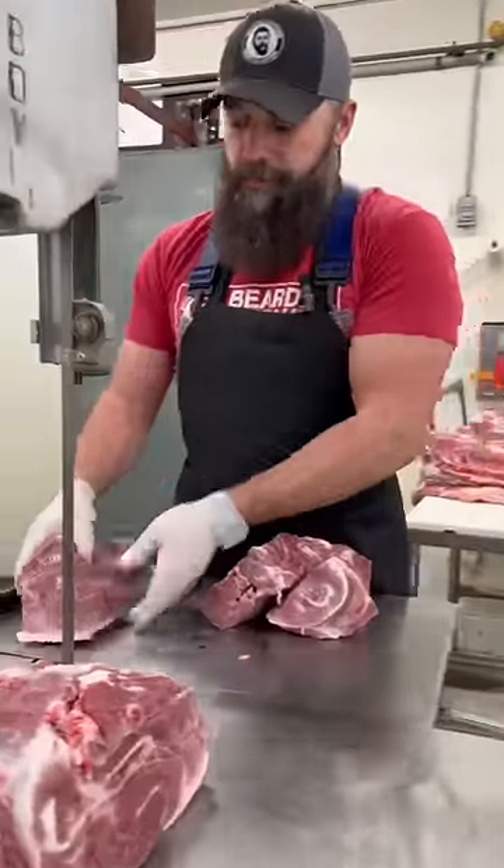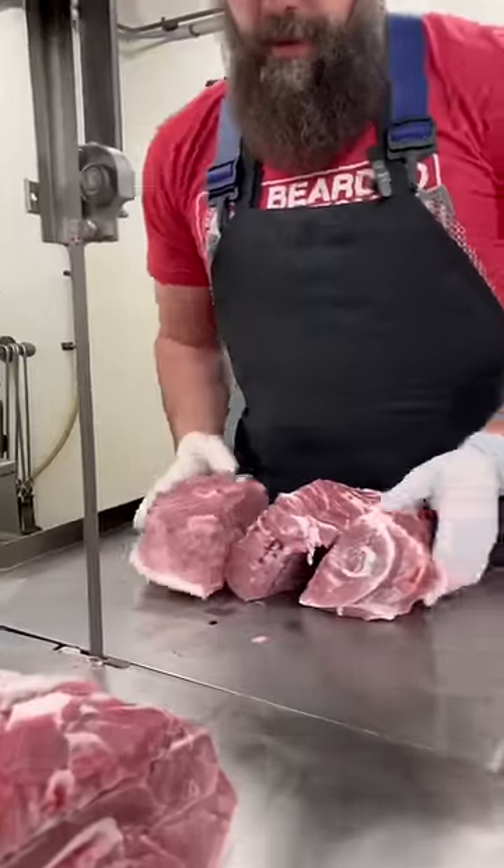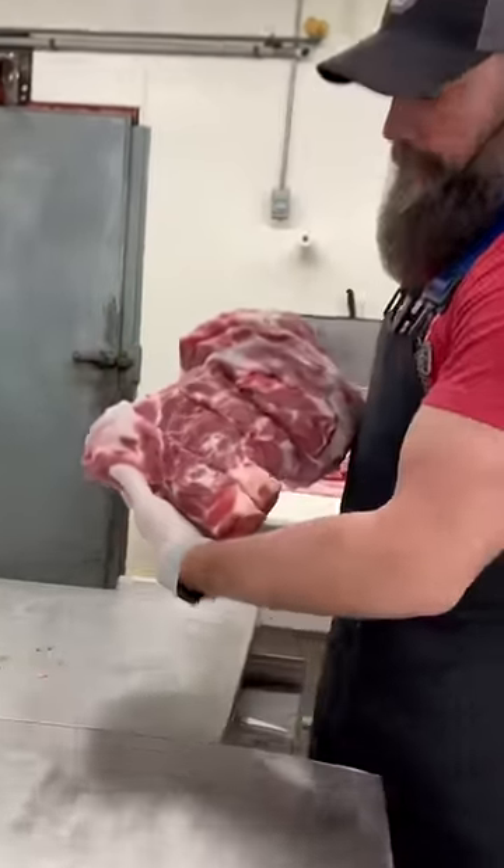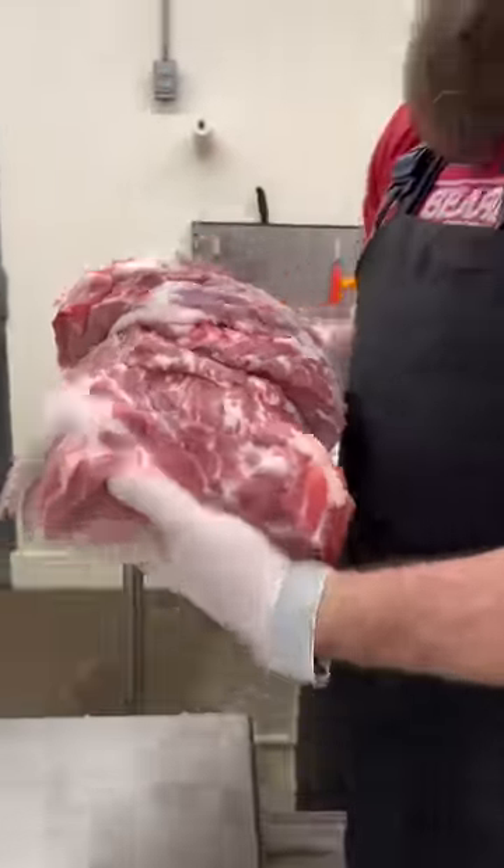Fix these bones so they're not so sharp. There you have three pork butt roasts and two pork picnic roasts, all from the shoulder.